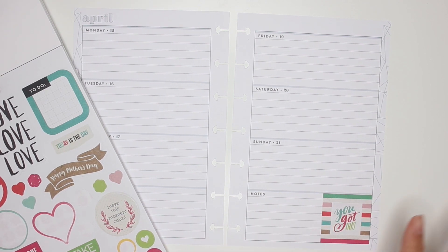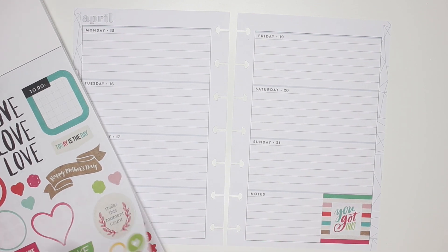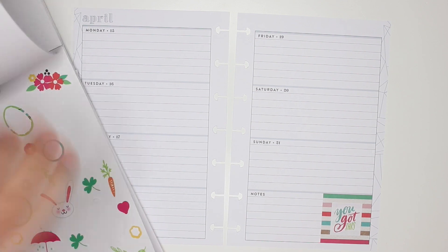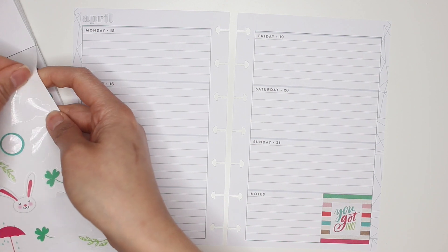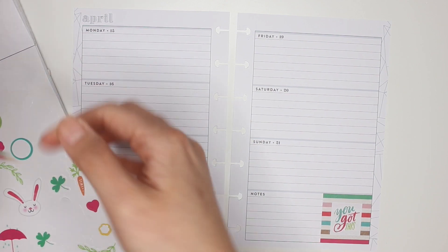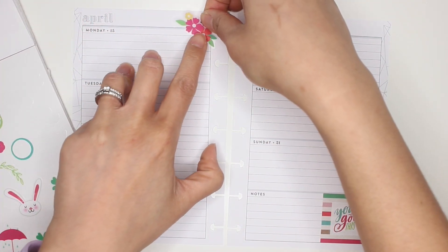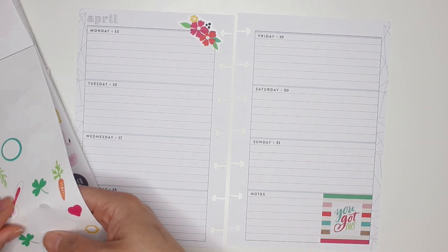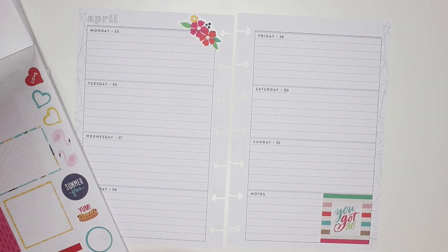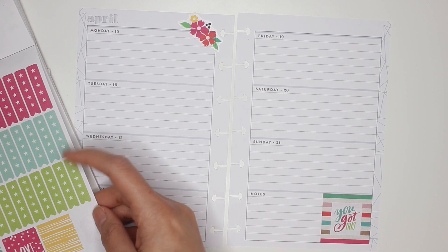I'm going to put this right over the square because I think that looks super cute — it's like it's an on-sticker. The way I'm going to decorate this is probably straight for the florals, but there aren't as many left because I already used them in my previous spread. I'll place one right up there. I definitely need more florals, although there are these cute little ones scattered all over the place.